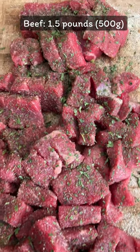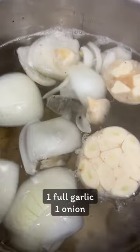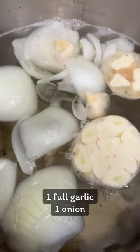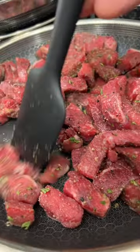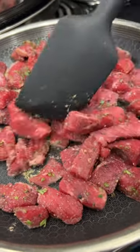First, cut and season the meat. Throw some onion and garlic in the water. Fry the meat a little bit until it gets all brown, and then drop it in the water.